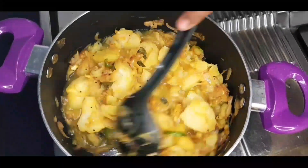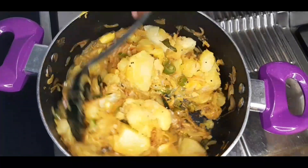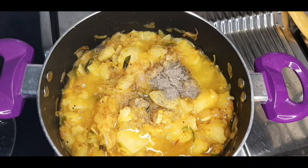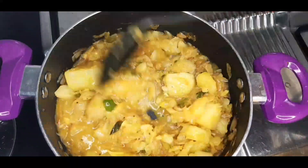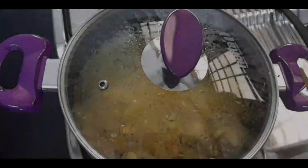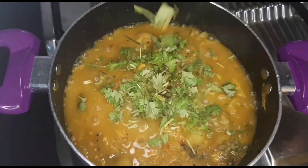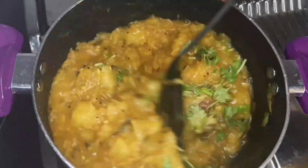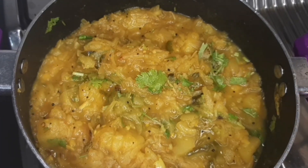Add 1 teaspoon of pepper. Now, let's add a little bit of the dough. We are ready to put the dough in.